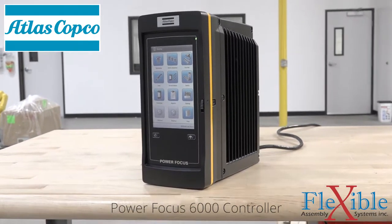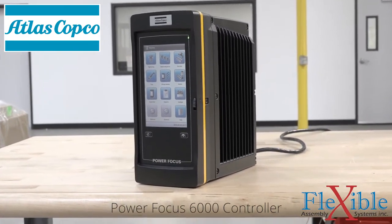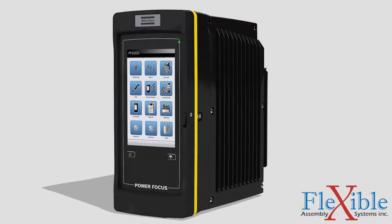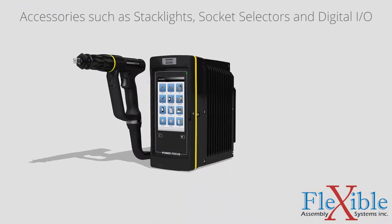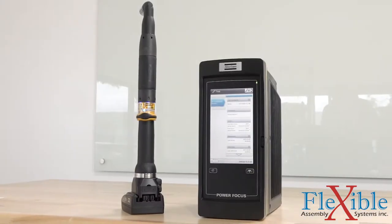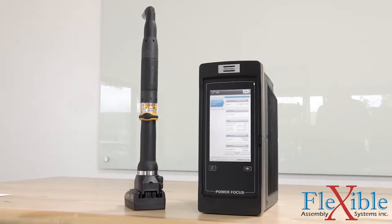This is the new PowerFocus controller from Atlas Copco. A lot has changed. The PowerFocus 6000 is now a multi-tool controller, capable of handling up to six tools and accessories at once by utilizing virtual stations. Say goodbye to cable clutter and additional hardware, and hello to power savings.